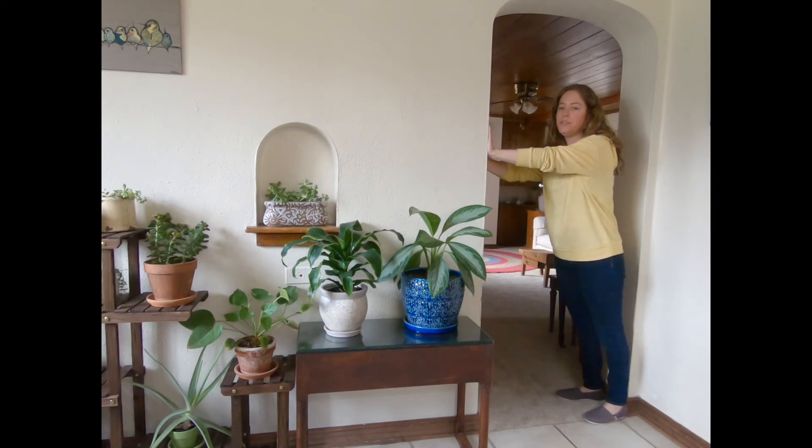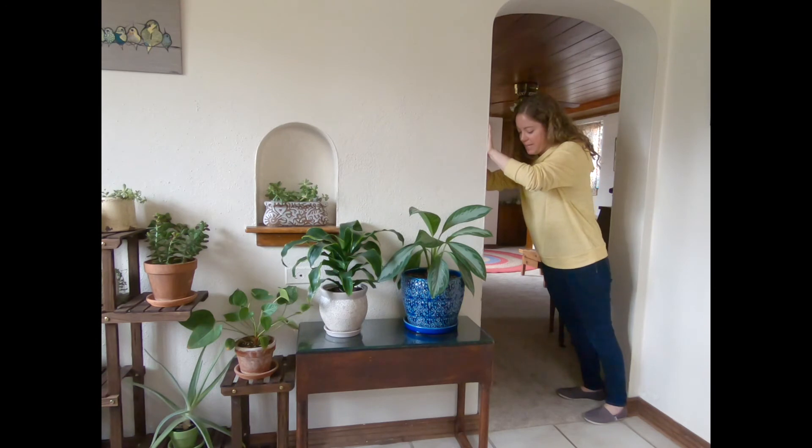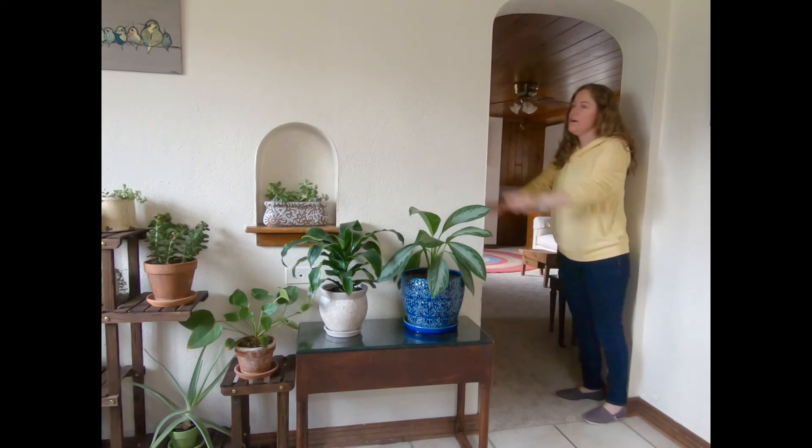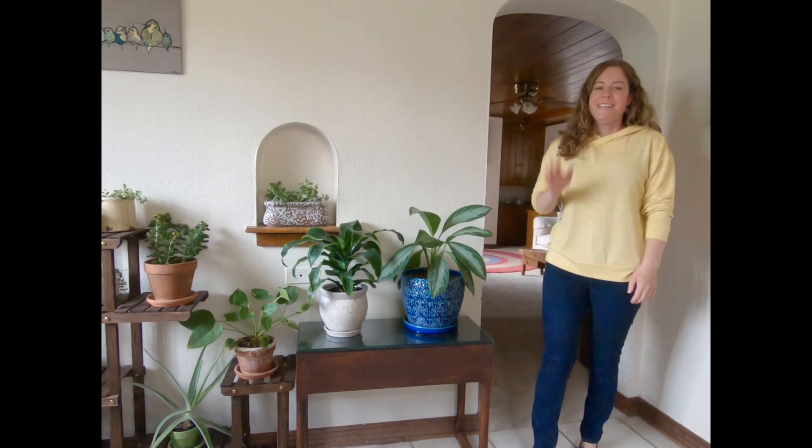Find a wall and put your arms against it, and then we're going to push really hard into the wall with our arms. We're just going to push and count: five, four, three, two, one. And then we let it all go. I'll see you next time.